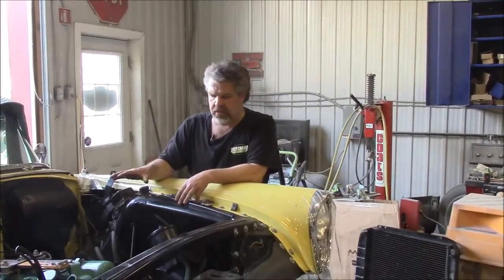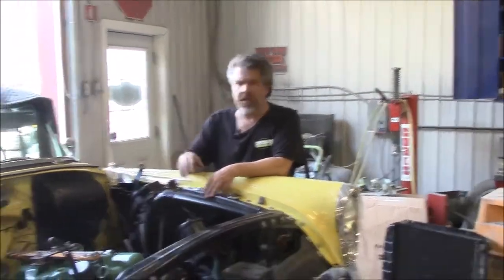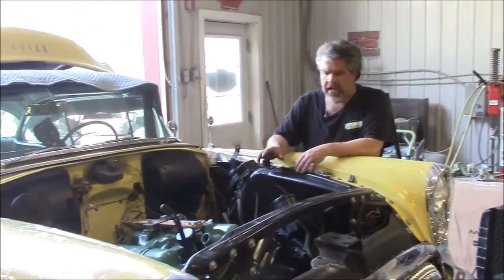Hi folks, it's John from lastchanceallrestore.com. I'd like to share with you a brief update. This is Betty, the 1954 Buick Century.